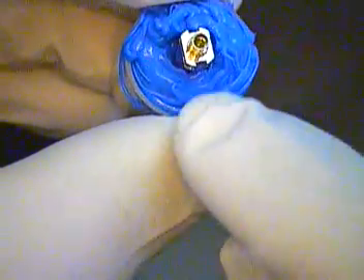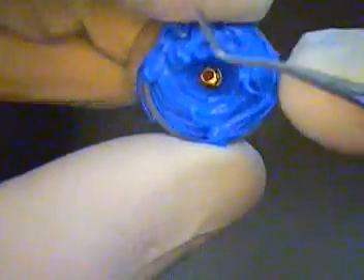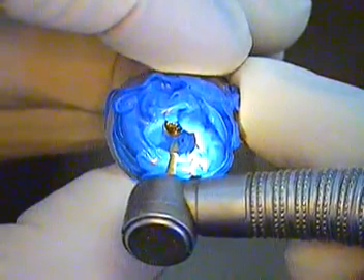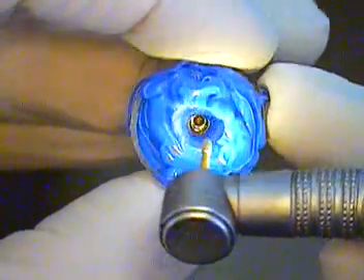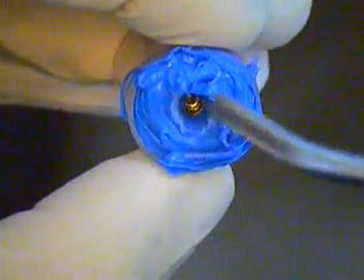I'm going to carve a little bit on this lingual, so I'll need to back this out and just carve that a little bit. Let me have a hollenback, please. Actually, what I'll do is just take a handpiece and a bur and trim that a little bit. There we go — that's the cingulum area. I'm just trimming that back a little, giving a little more depth so we can see. We're going to spray air in there and get all that out.